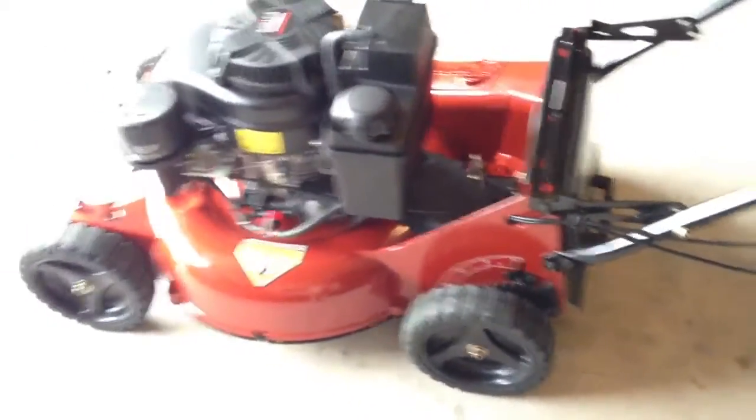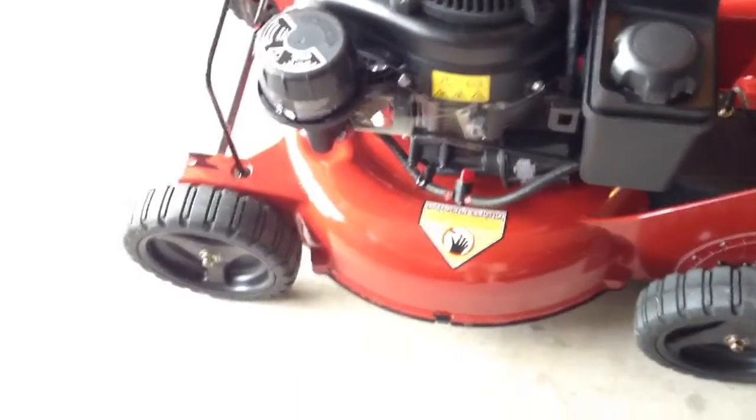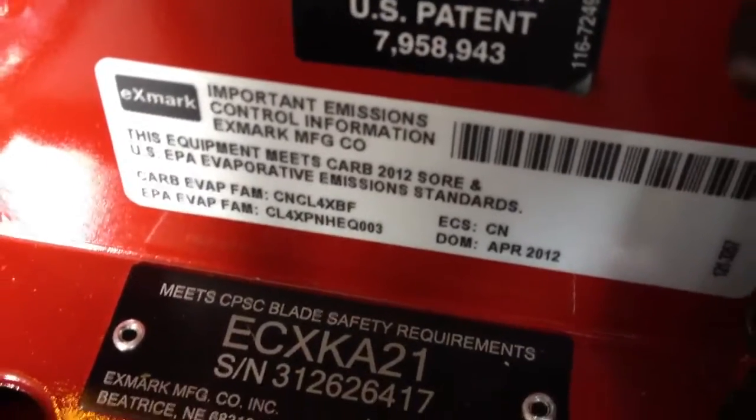I wanted to show you the Super Recycler blade — you can see the kickers there. On the eXmark, I noticed in other videos it showed kind of like a Gator blade multi-purpose blade. But on the newer 21-inch — this is an April 2012 date of build — the blade that comes with it is a bit different than what you see in other videos. Take a look: it's kind of a red blade with a little twist at the end. It does a really good job. I was kind of worried that the dealer put the wrong blade on, but it does a good job.